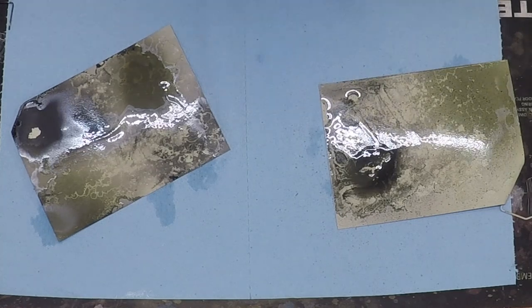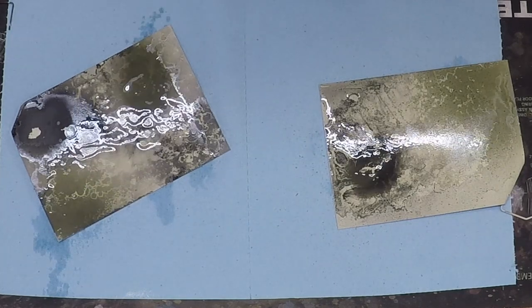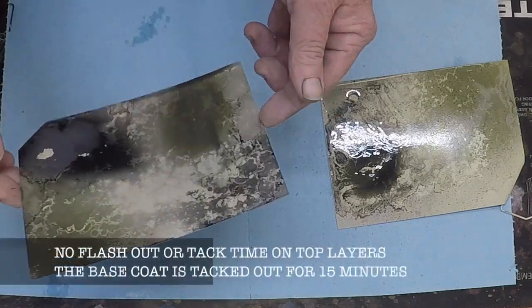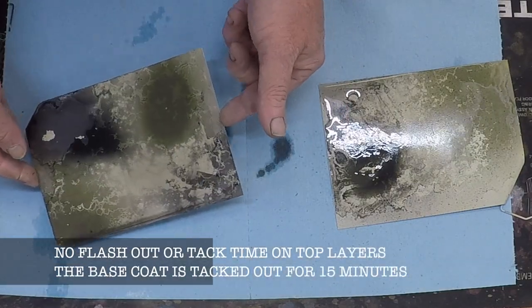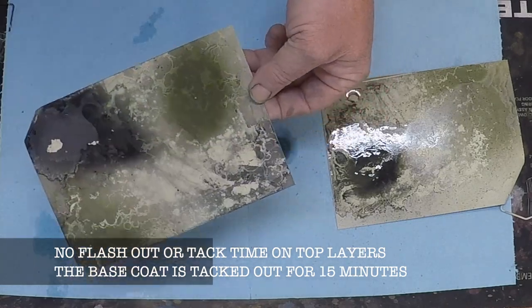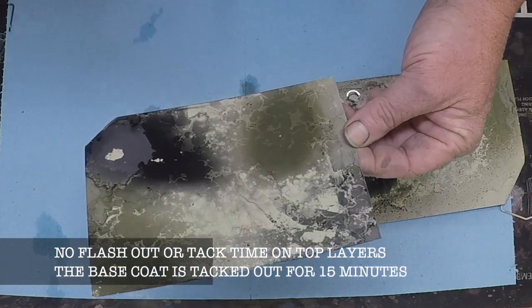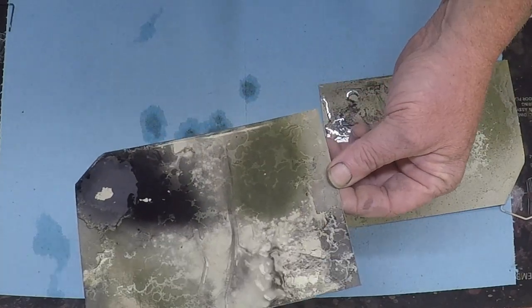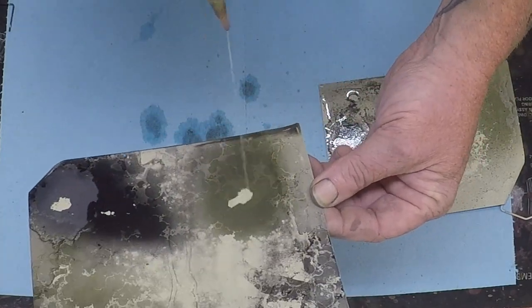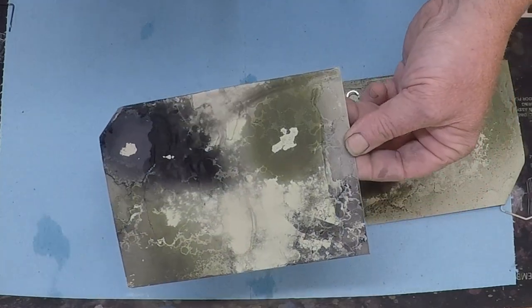I'm going to push this around and try it in some different directions and see how different colors react to it. But there's no tack time here — you want to spray your top layers of Cerakote on and then immediately get some acetone on it. If it sets up for very long it kind of comes off in chunks rather than fracturing.